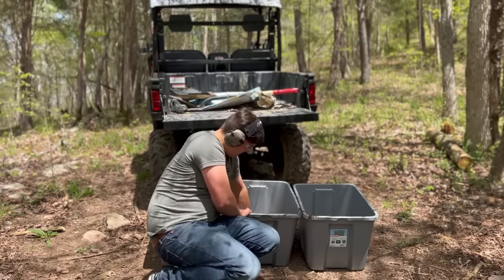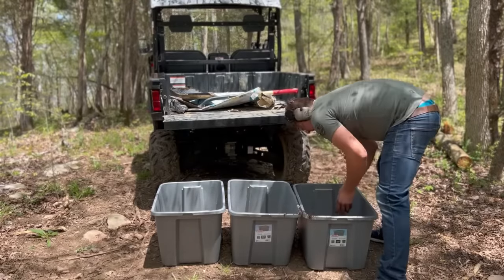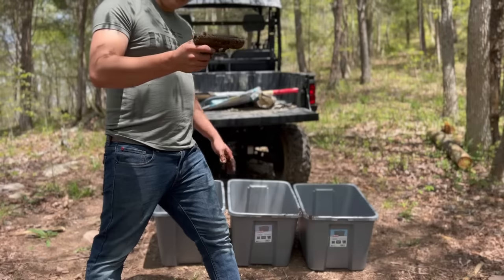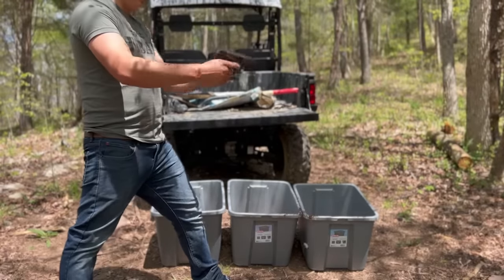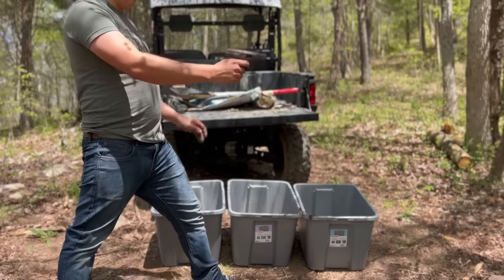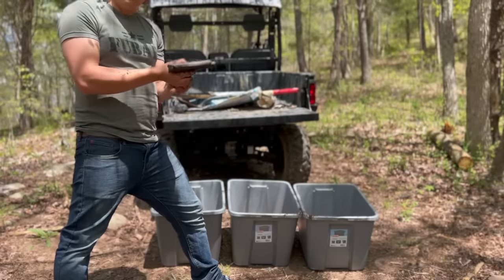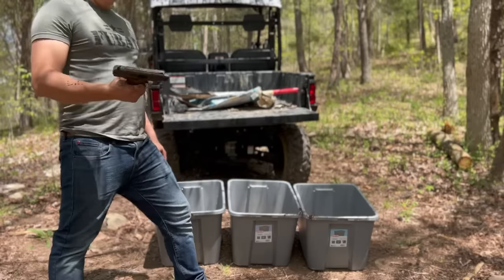Got some more mud on it. Let's get some sand. Now as you can see, we've got a pretty dirty gun — all the way around. It's on fire for sure, here we go. Alright, we're having a little malfunction here. I think we've got her jammed up a little bit, so let's get it cleaned up and see if we can fix it.